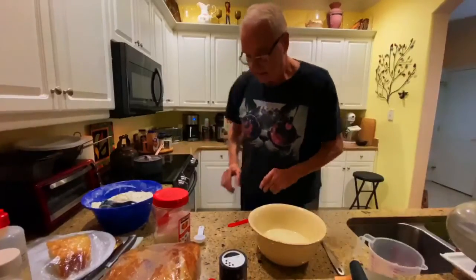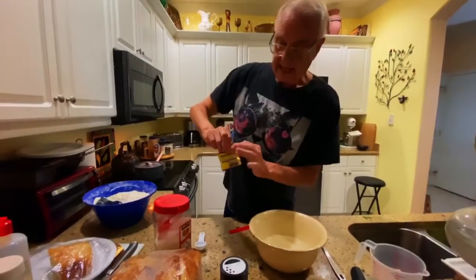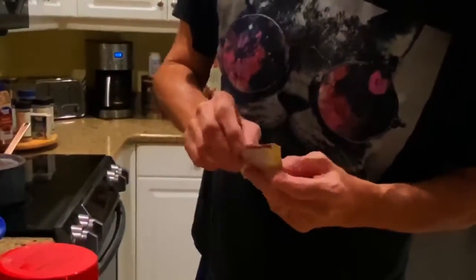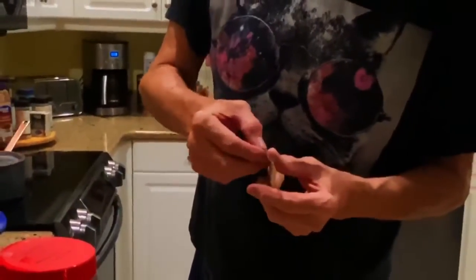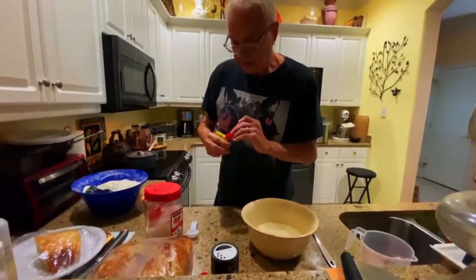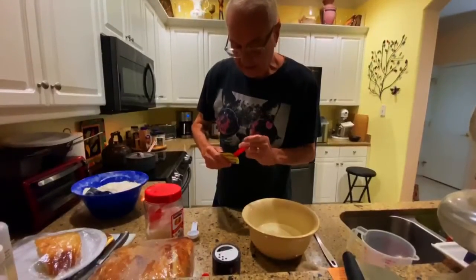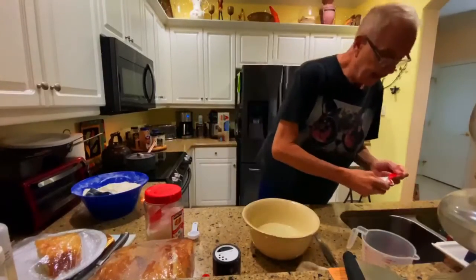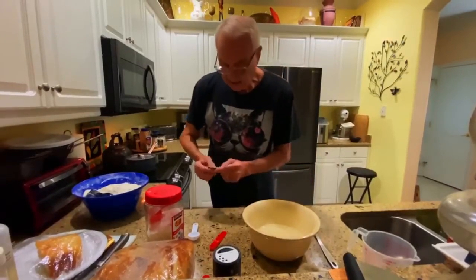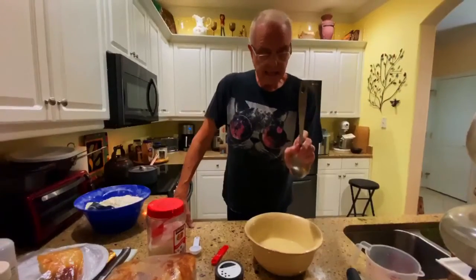We're going to put in a quarter of a teaspoon of yeast — the quick-acting, rapid-rise yeast. We only need a quarter of a teaspoon per batch of bread, but it must go into the refrigerator after you use it. If it gets warm it loses its potency. Drop the yeast right in the center of the bowl, because if it sticks to the side you're not going to get all the yeast. Put the yeast back into the refrigerator.